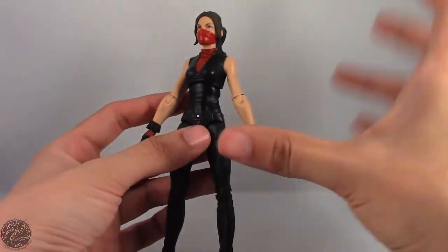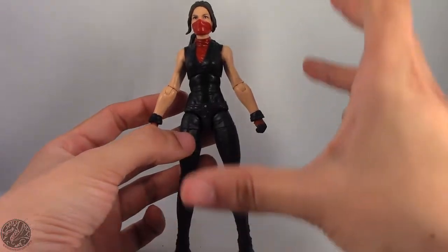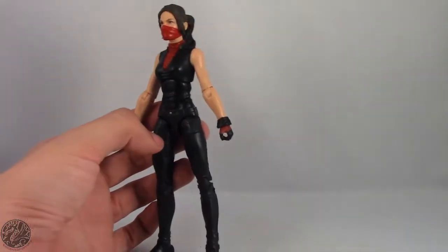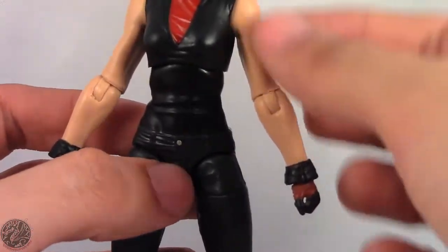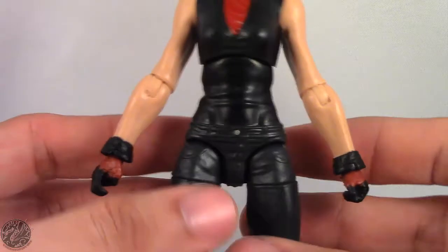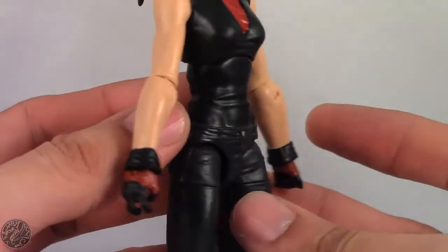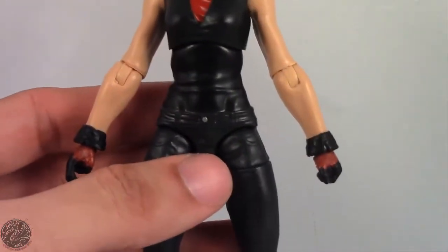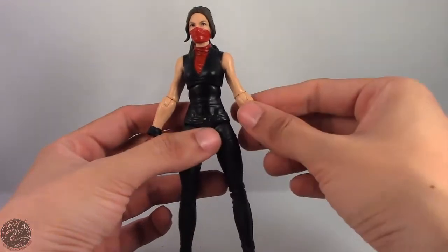Here we do have Elektra in hand, and I have to say there are some things I like and some things I really don't like about it. Now let's go on to the things I don't like, because it's not that major — well, it kind of is. Her forearms are unnaturally large in comparison to her upper arms; she has a case of Popeye syndrome where the forearms are much bigger. It doesn't look too bad from the side, but when you start turning her you can see her forearms are a little too defined and just a tiny bit too big.